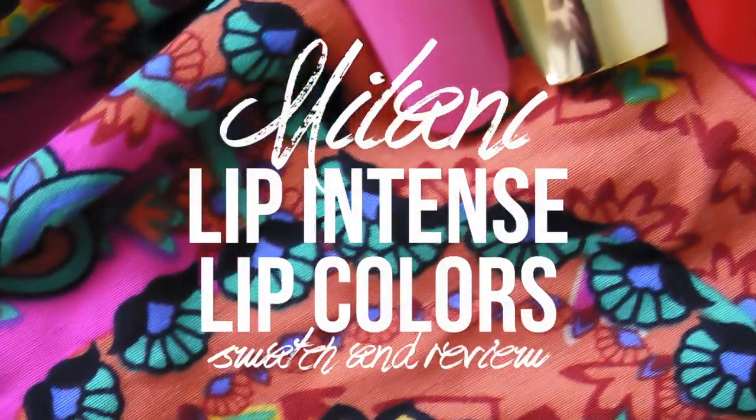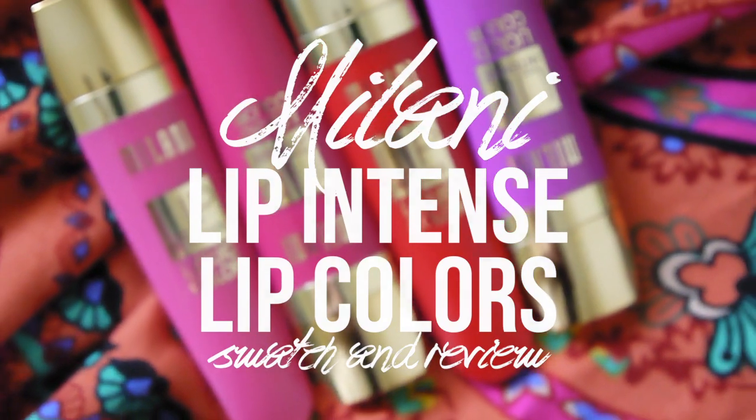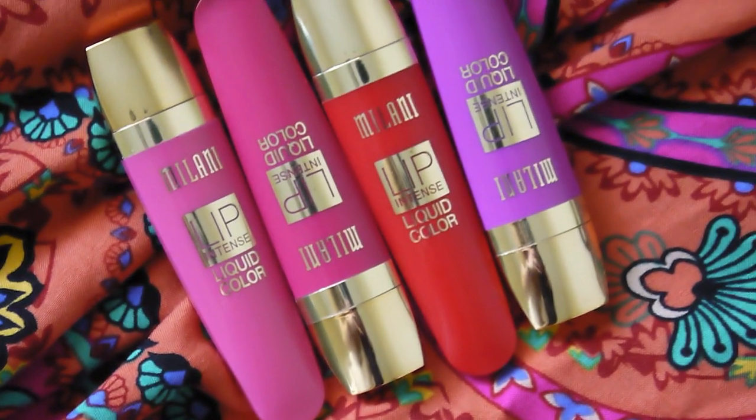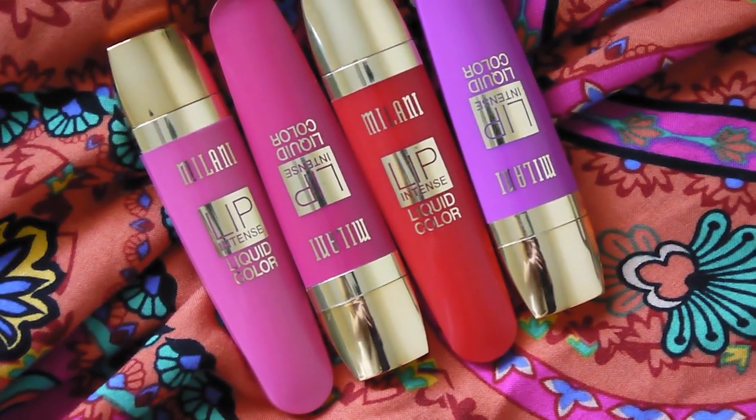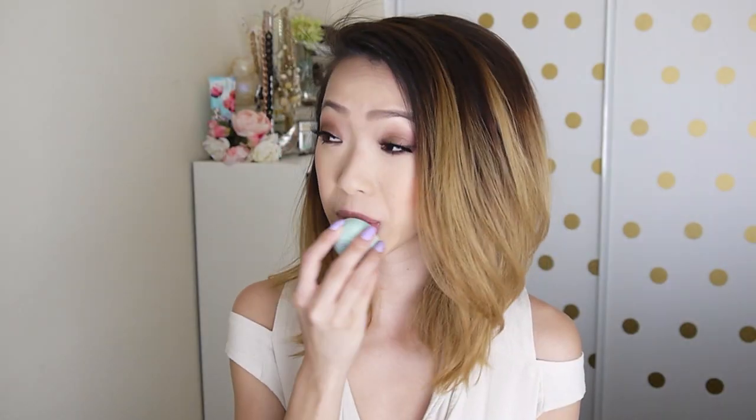Hello again guys! Today I have another swatch and review video, this time on the Milani Lip Intense Liquid Colors. I have four shades out of the collection and I'll be doing lip and arm swatches for you. I will be applying lip balm as a base.